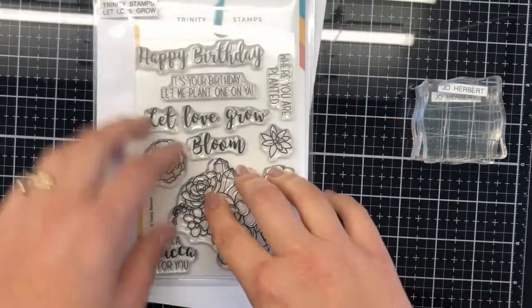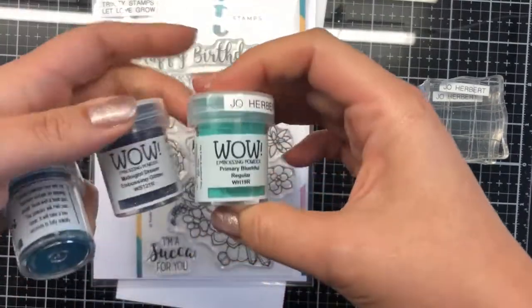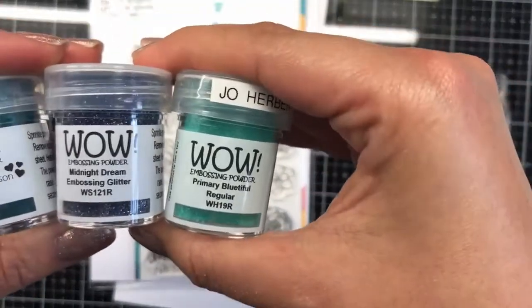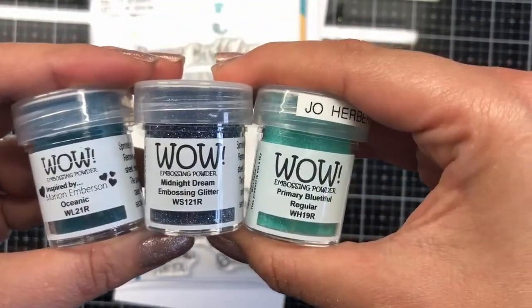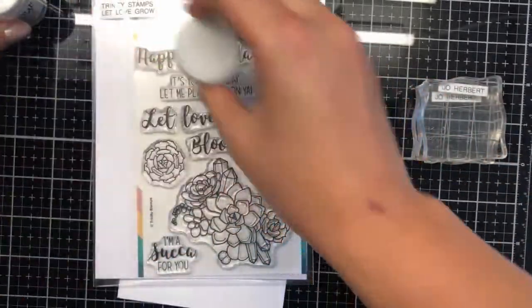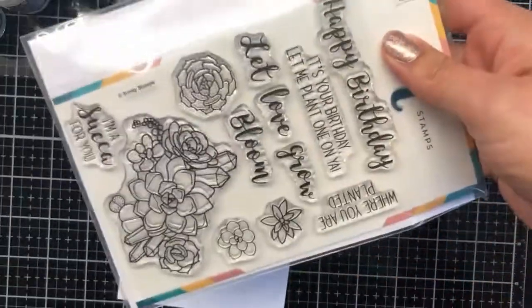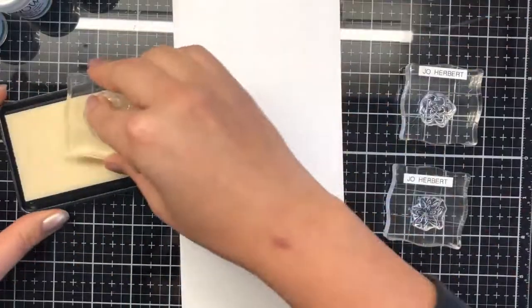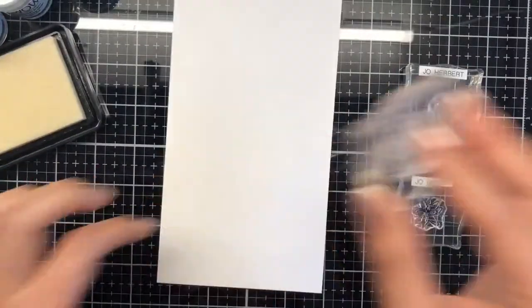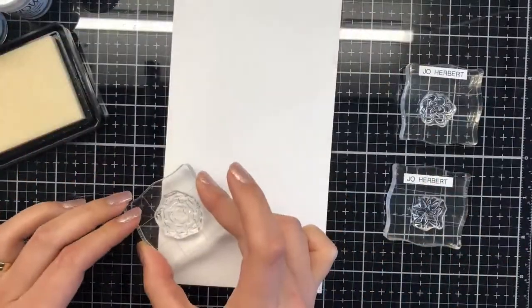Hi everyone, welcome to today's card creation for Trinity Stamps. We're going to be using the Let Love Grow stamp sets and this trio of embossing powders — oceanic, midnight dream, and blue primary. Beautiful! There's such a beautiful array of colors to play with today. We're going with more of a teal and aqua blues kind of feel.